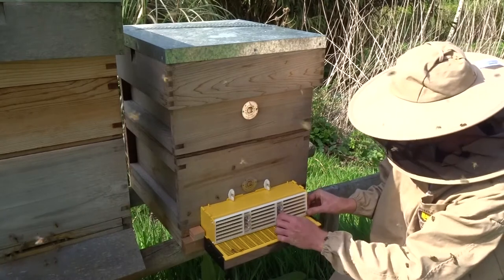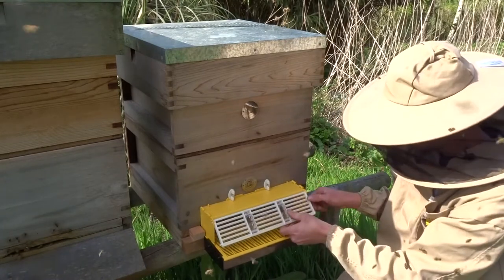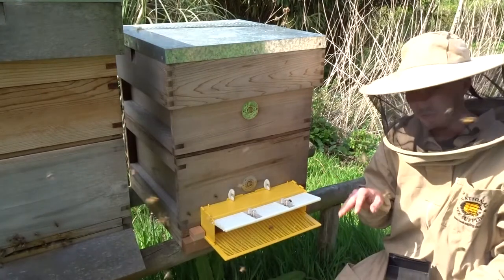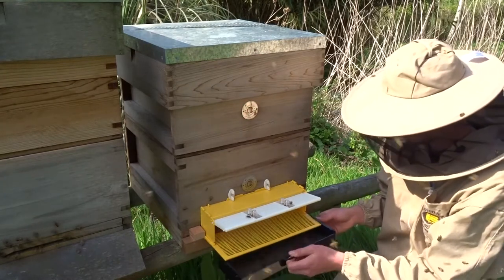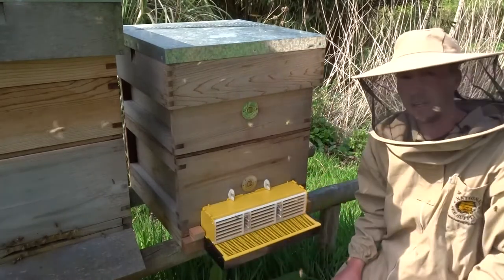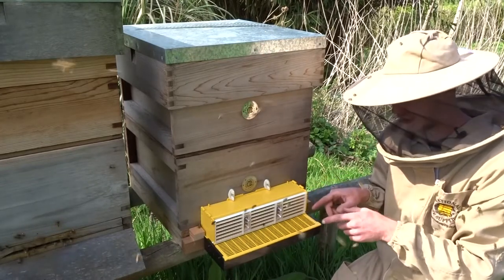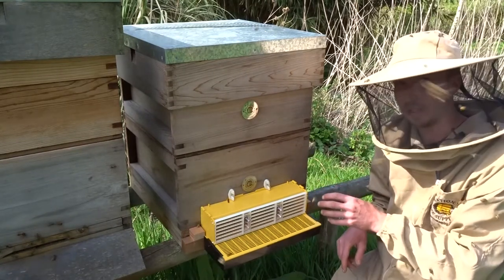If you don't want to use the pollen trap, you can just unclip it and open it. If you don't want to collect pollen today, you can unclip it and take the tray out so it doesn't collect water on a rainy day. Once the weather is good again, just put that back on and close it. You can even do one day with it on a sunny day and then the next day just let the bees collect all the pollen themselves. Make sure you don't collect it all the time so the bees have some for themselves.